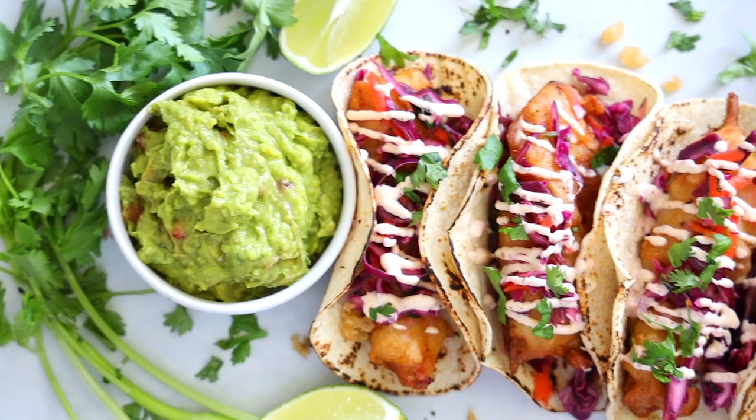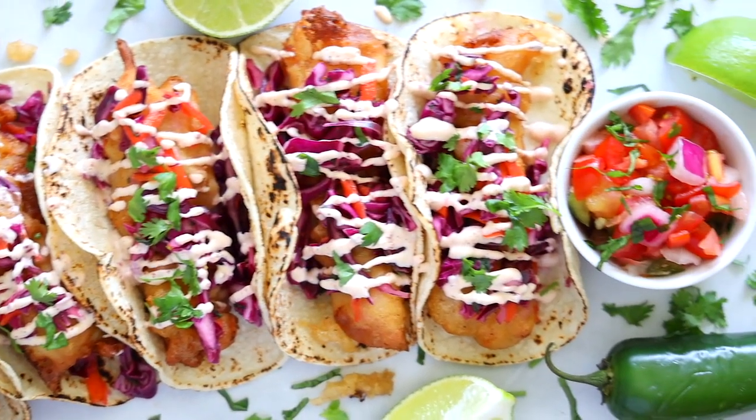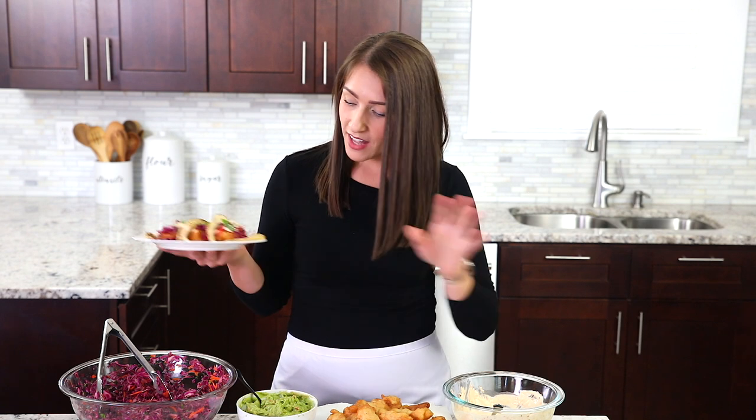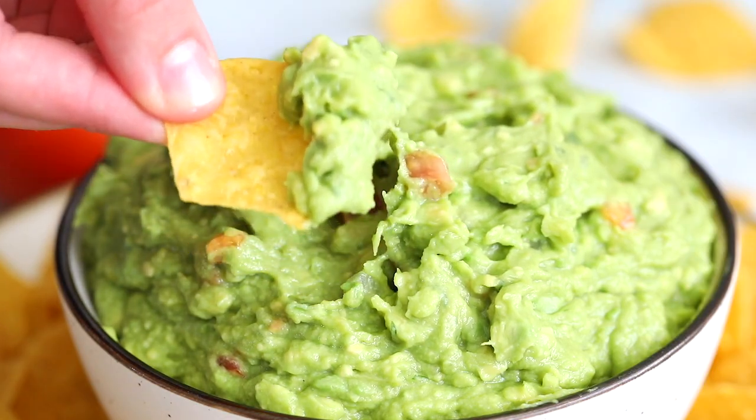Once you try the sauce in these fish tacos, you will be hooked forever. Hey everyone, I'm Dina from simplyhomecooked.com and today I'm going to be showing you how to make the most incredible fish tacos ever. They're loaded with crispy pieces of fried cod and I'm going to show you how to make an incredible Baja cream sauce, easy cabbage slaw, and my favorite part — homemade guacamole. So enough talk, let's get right into this recipe.